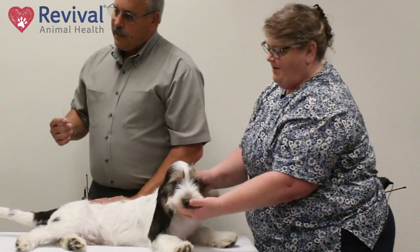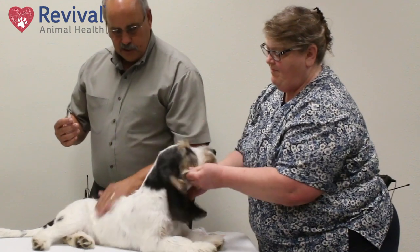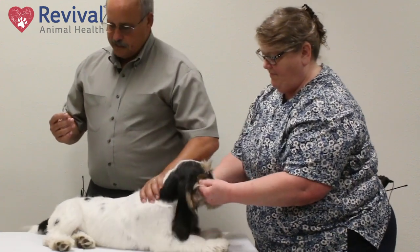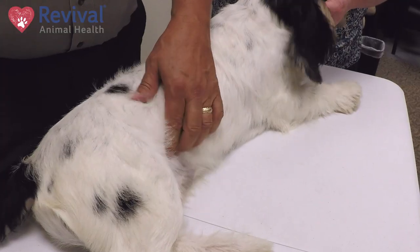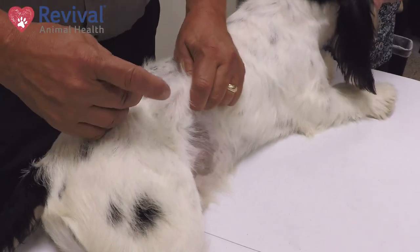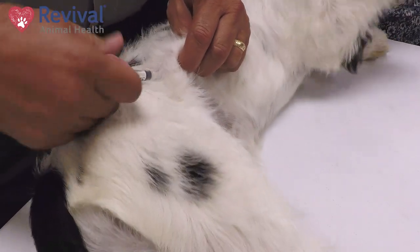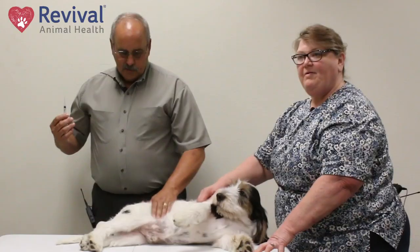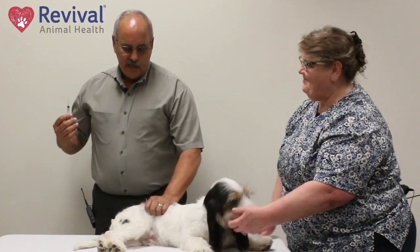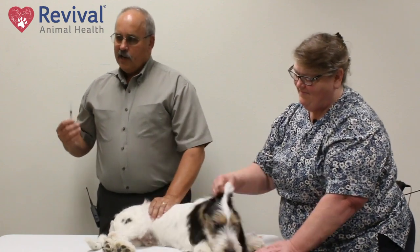The second place to inject them — and I do it a lot with big breeds — is right here in the flank. There are fewer nerves here than in the neck, but most people find the neck easiest. For large breeds, I just pull them up against me, let them know where I'm at, do the needle with the tent, slip it in, give the vaccine, pop back out, and rub it in. That's all you have to do. It's easier for me on large breeds that are standing next to me, rather than on a table, to do that flank area.